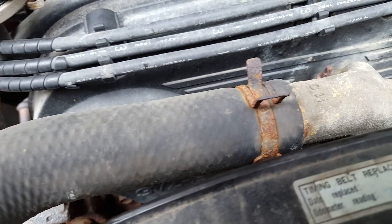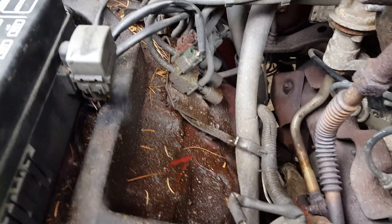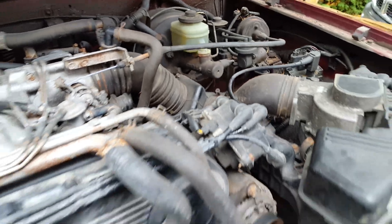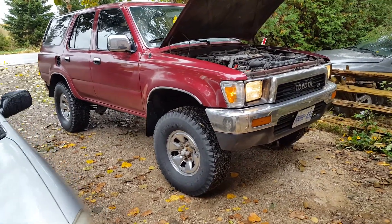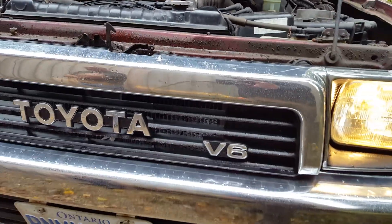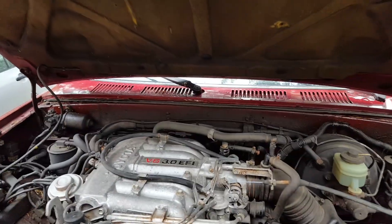The hoses look pretty vintage. You can see the oil from right there. So this one is a V6, so it's going to need a timing belt, I would guess.